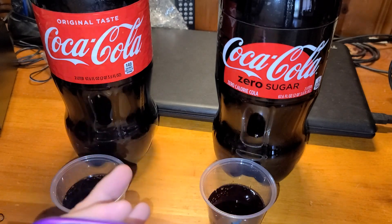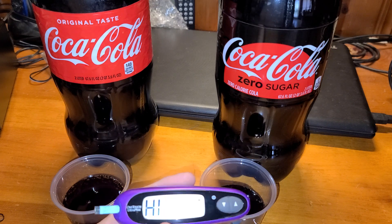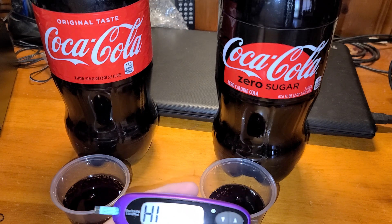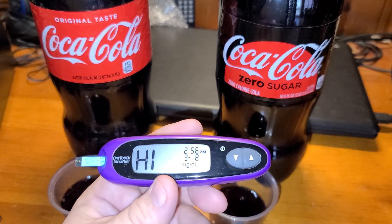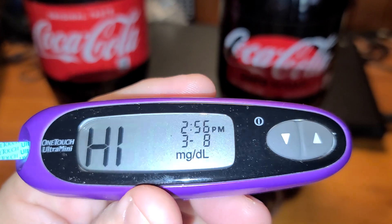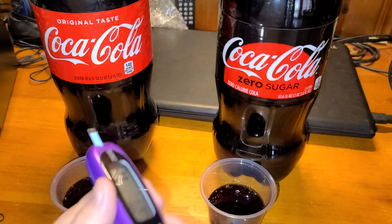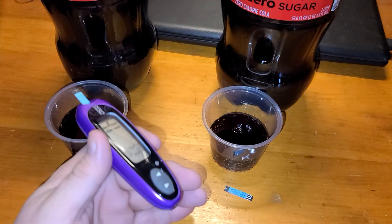They taste extremely different, as far as I care. I don't ingest sugar — I'm a diabetic, I keep it low. The last time I checked, it was like 79 or whatever. The dates are all screwed up on these things. But there you go — see that? High. And the Coke Zero showed low.